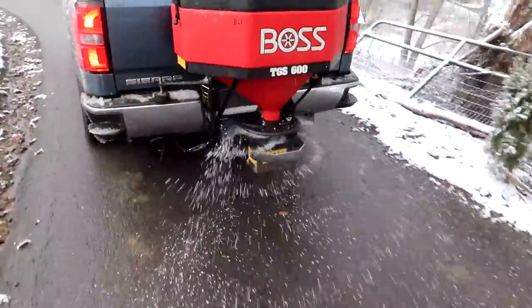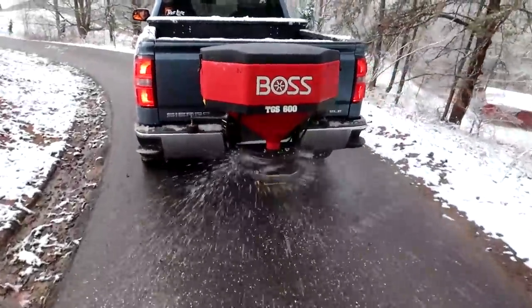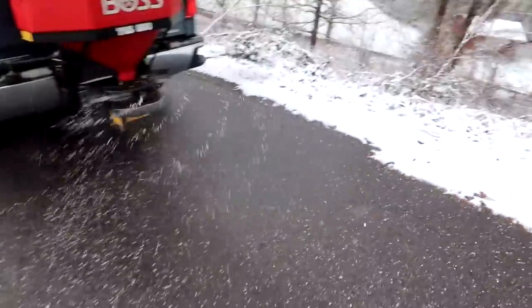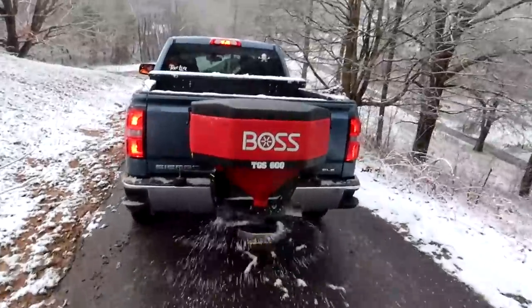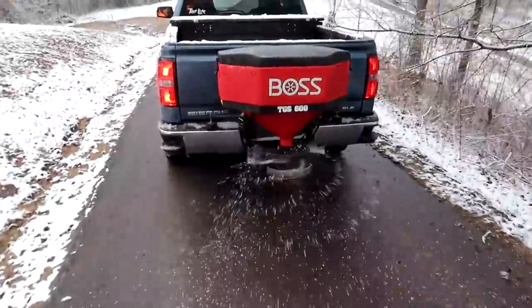Look at it spreading really good — doesn't go too much off to the side. You can go a little faster. That's beautiful. That's blast mode for much much bigger areas. We don't need blast mode here because our road is really small. It's spreading really good. That's pretty satisfying — what do you guys think?